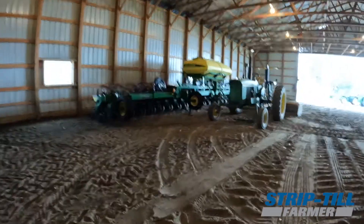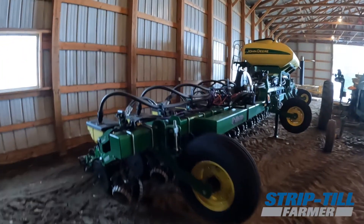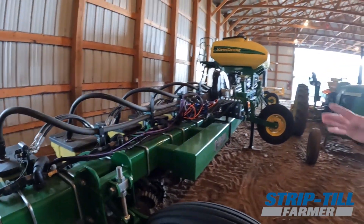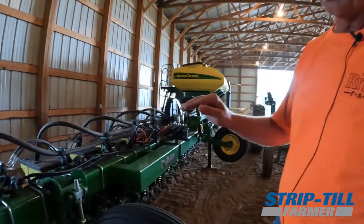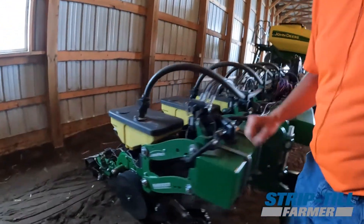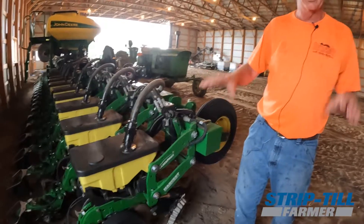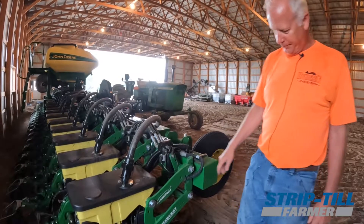This is a 24-row high-speed planter, so we can drive fast with it - we just built this a year ago. Normally we plant at four to five miles an hour, but with this planter we can run eight to ten. It's all Precision Planting products. It has hydraulic downforce, so it keeps the planter in the ground when you drive that fast - it would tend to float out of the ground without it, so it's always maintaining equal ground pressure.